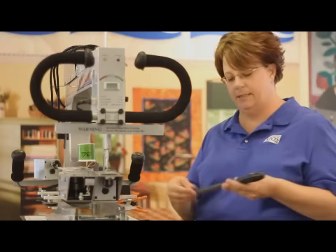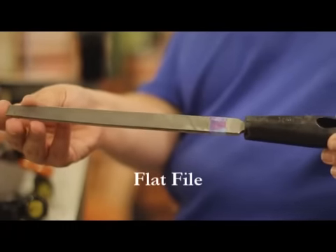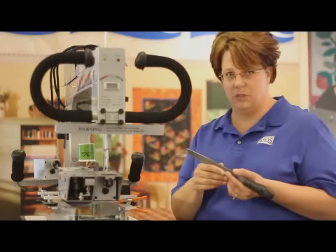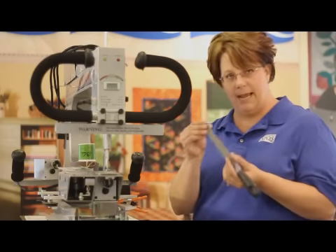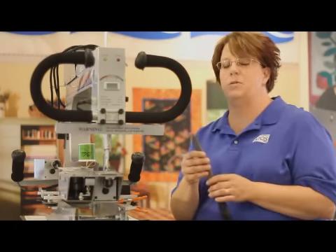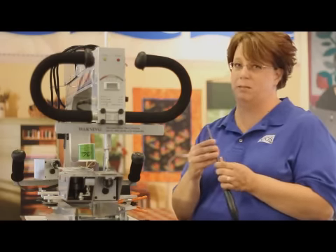Another tool we'll need is a flat file — a fairly long one, though you can find shorter versions at hardware stores. This is what we use to sand the shaft down on the machine to make the timing process much easier. It's better to use a handle file like this, a nice sturdy one for filing the shaft. Emery cloth or sandpaper is commonly thought of as the easiest thing to use; however, you have to be really careful not to round over the shaft that the hook assembly sits on, as that makes the timing process a huge headache.